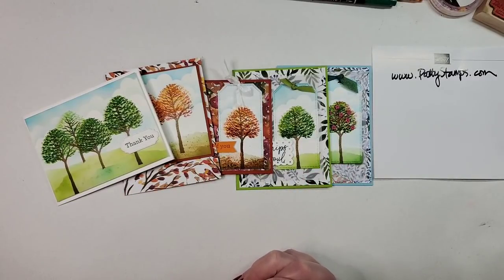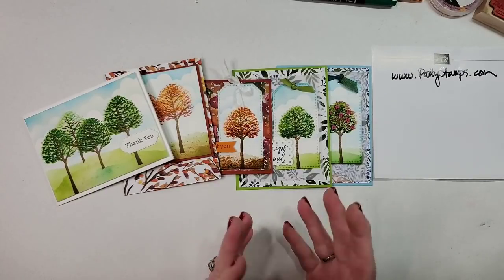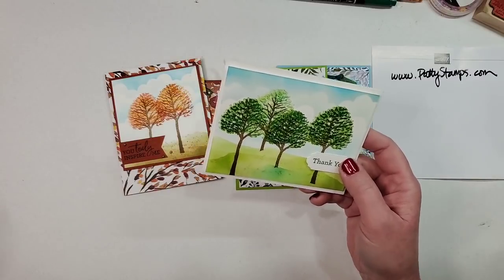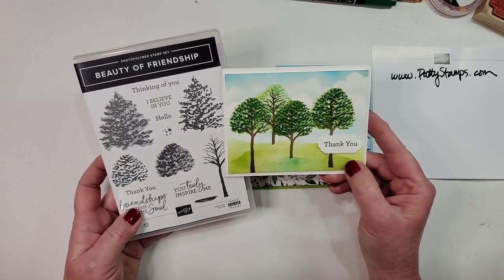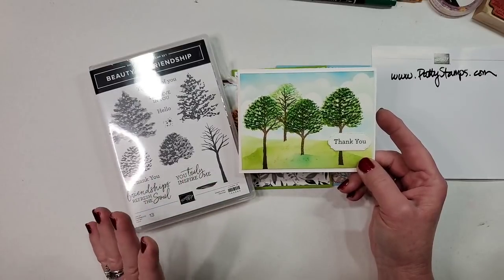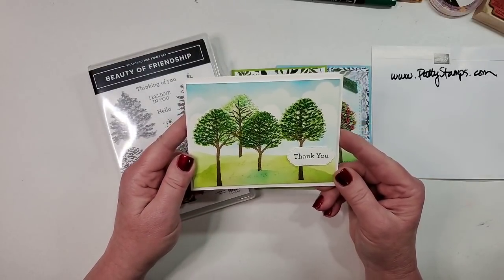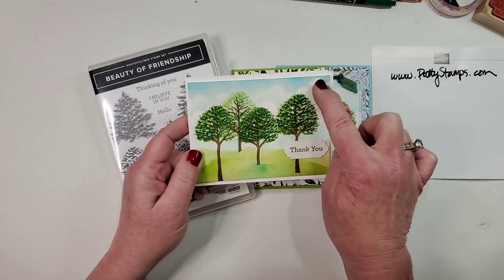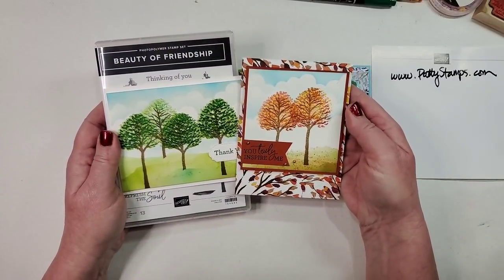Several of you have commented that you enjoy hearing about my process when I get new products. The first thing I did was put the stamps from the set onto clear blocks and just start playing. This was my very first card — I stamped the tree trunk and two images. I made a cloud stencil and a stencil for the grass. I'll show you how to get this beautiful layered look with the tree leaves, clouds, and ground.